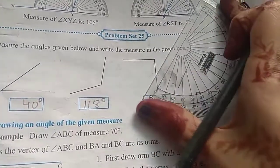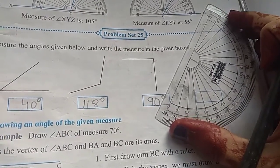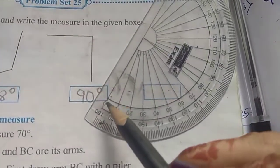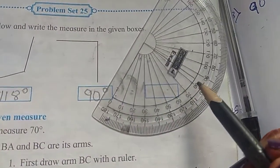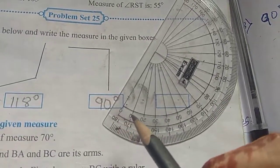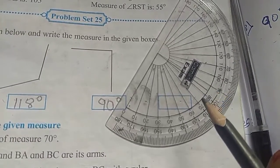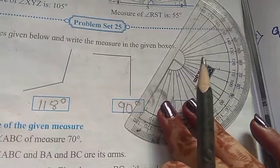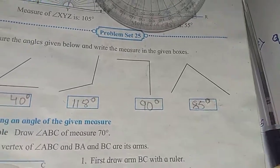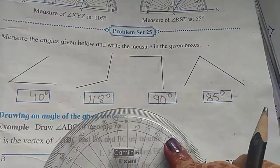Last one. Again, the pointed part on the vertex and the base line we have to overlap. The base line is pointing towards this side and 0 is inside, so inside measurement we consider. The second ray is between 80 and 90, so it is 85 degrees. You all check again — it's 85 or 84 degrees. Since I'm using only one hand, please measure it very carefully.